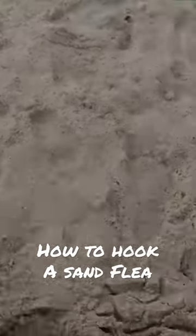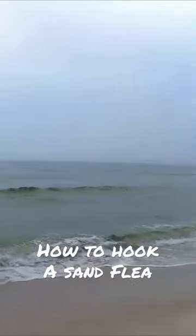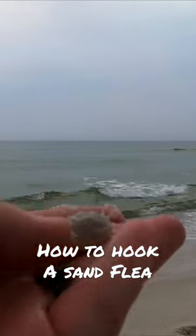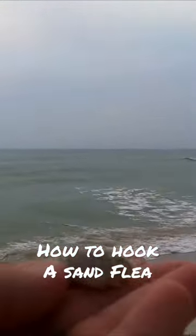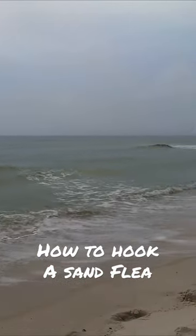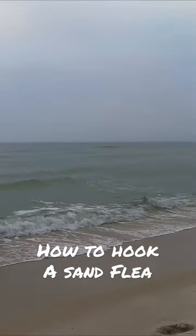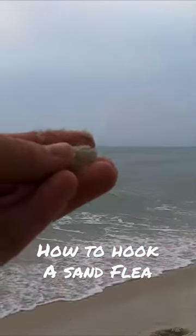Let's say you're a beginner and you have never hooked up a sand flea on your hook before. Number one, that's your sand flea. There's that head, and then if you flip it over, you're going to see a tail kind of folded up underneath the body. You want to flip it around so that the tail is facing backwards.